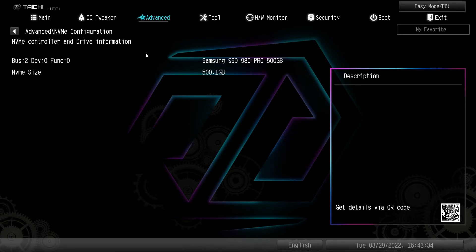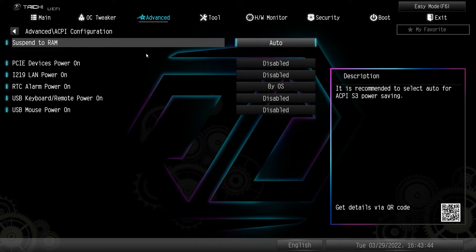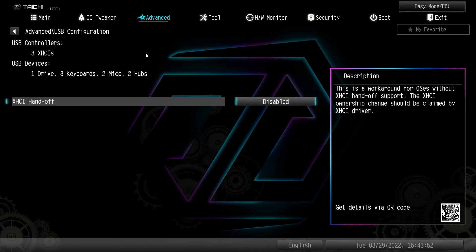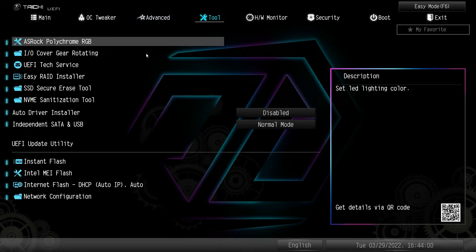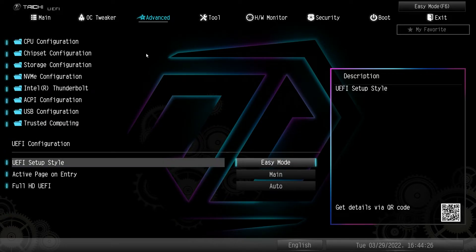Intel Thunderbolt support can be disabled or enabled — this board does have Thunderbolt 4, so it should be enabled by default. ACPI configuration has various options you can change. USB configuration shows how many USB controllers and USB devices you have. Trusted computing is everything to do with a TPM 2.0 device — you won't need to go in here to enable PTT.